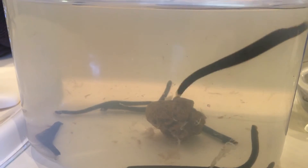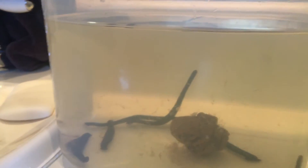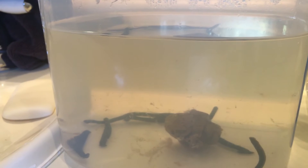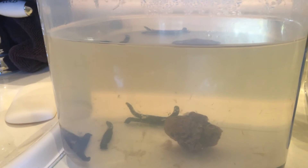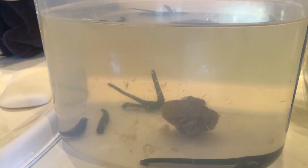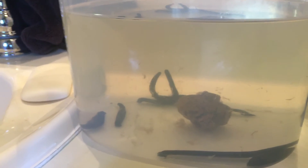Hey guys, good morning. I have a frog in my throat. Anywho, update on the leeches. These are some leeches that I have not used, that I had purchased for Ono's ear, which is almost entirely healed now.